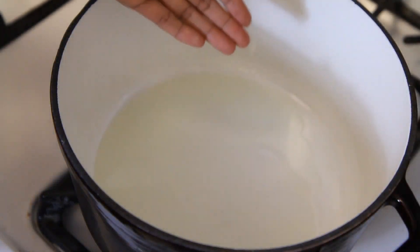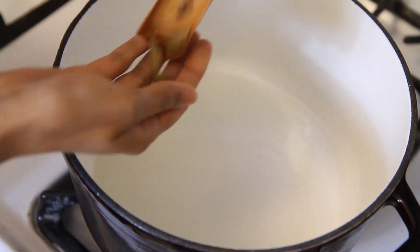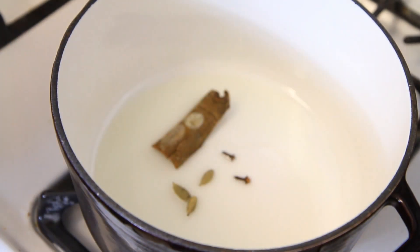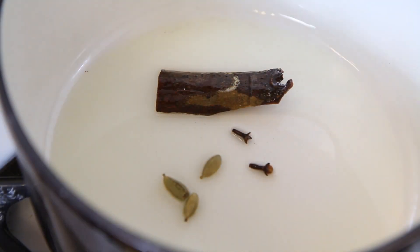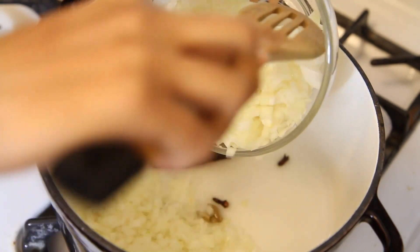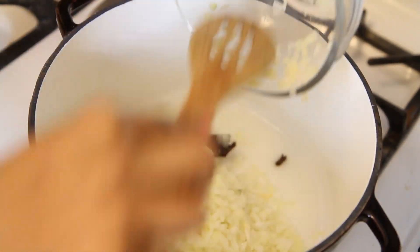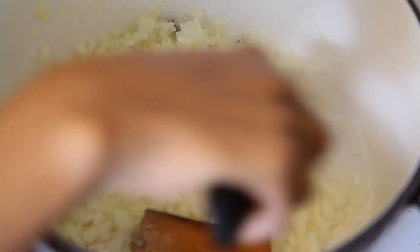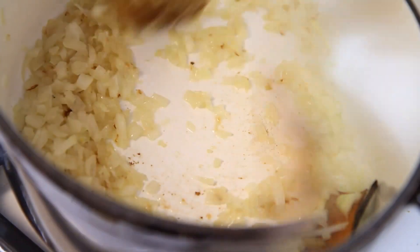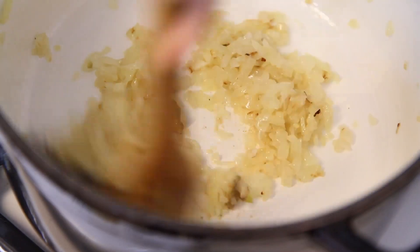Our next step is to cook the onions. On medium heat, add vegetable oil, and I like to perfume the oil with cardamom, cloves, and cinnamon. Let the oil infuse the spices for about 30 seconds until you can smell the aromas. Add the chopped onions to the oil — you hear the sizzle? Just what you want. Cook the onions for about 15 or 20 minutes while stirring occasionally, and make sure that they turn a nice golden brown.